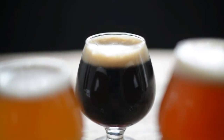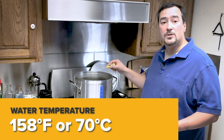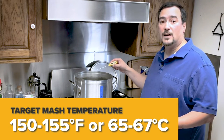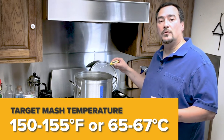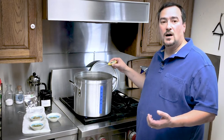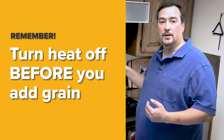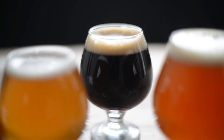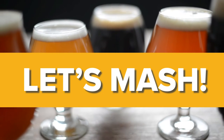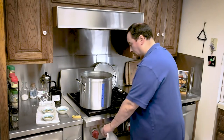The water has been heated to about 158°F or 70°C. Our target mash temperature is between 150 and 155°F, or 65 to 67°C. Generally, you want your strike water to be 5 to 10 degrees hotter than your target mash temperature because the temperature will come down when you stir in the grain. Turn the heat off before you put in the bag and stir in the grain.